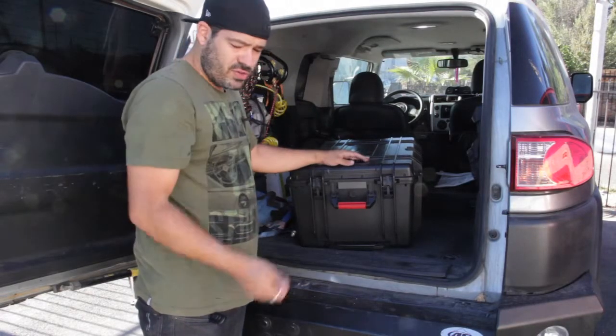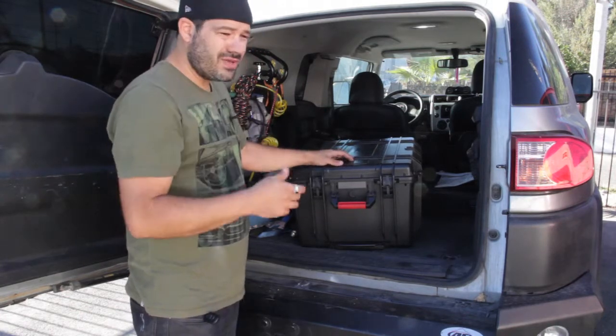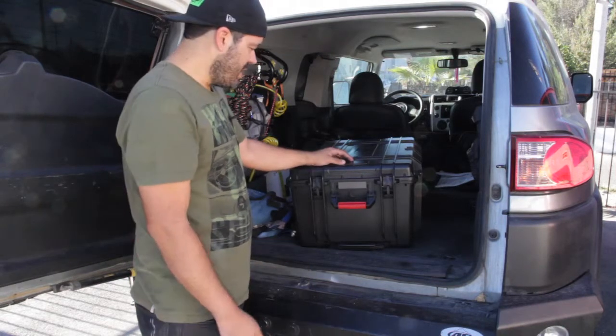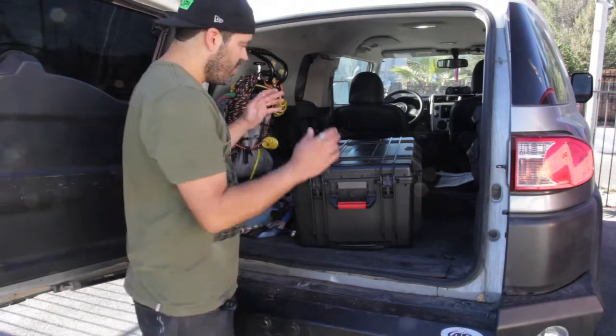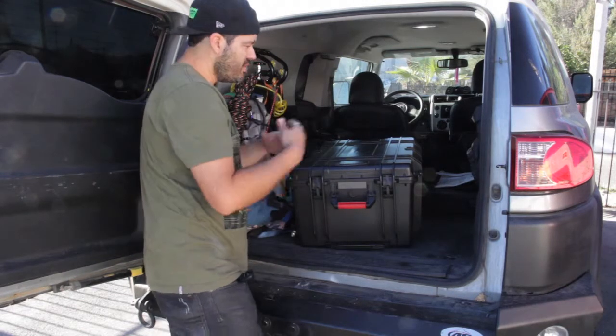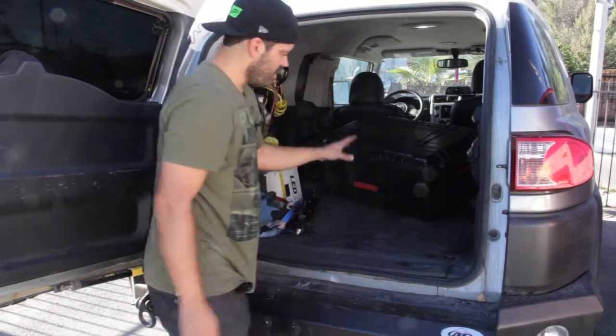I just wanted to show one more use for our Ronin quick plate. Say you're on a shoot and you need to move a couple blocks away or two miles down the road to reposition. Instead of totally taking down your Ronin into pieces, putting it in the case, assembling it again, and doing your balance, one of the good things about the Ronin quick plate is you could put that away quickly.